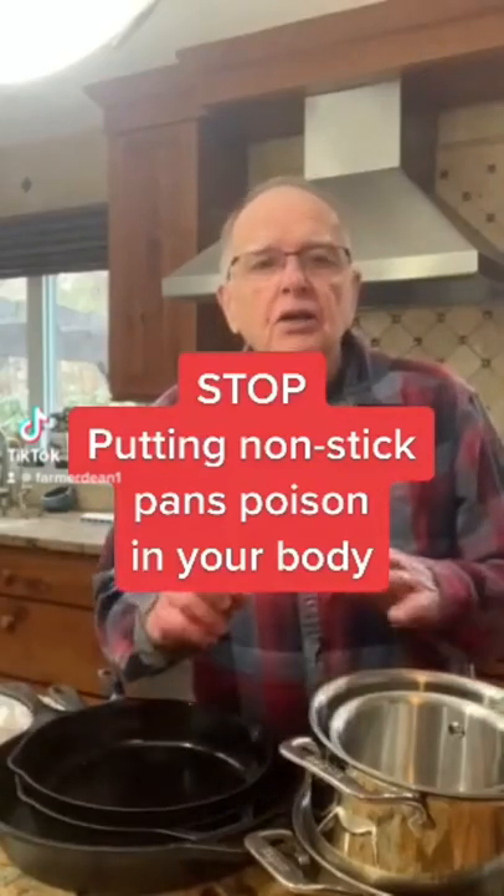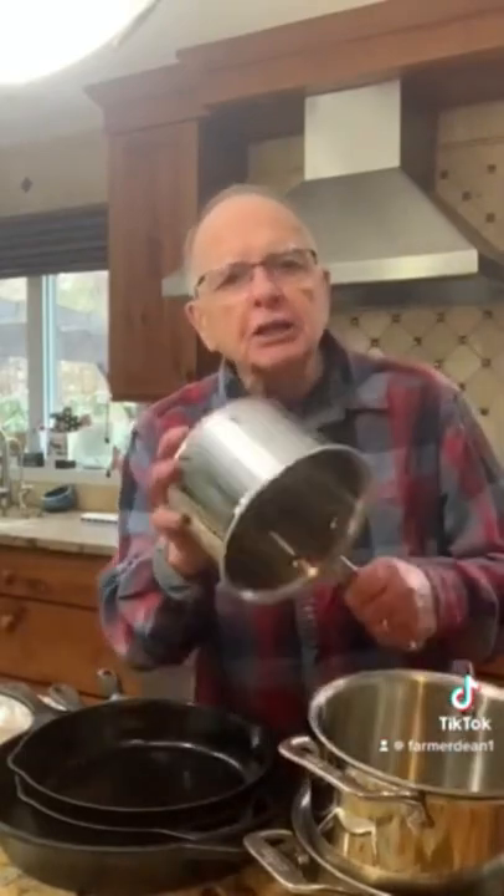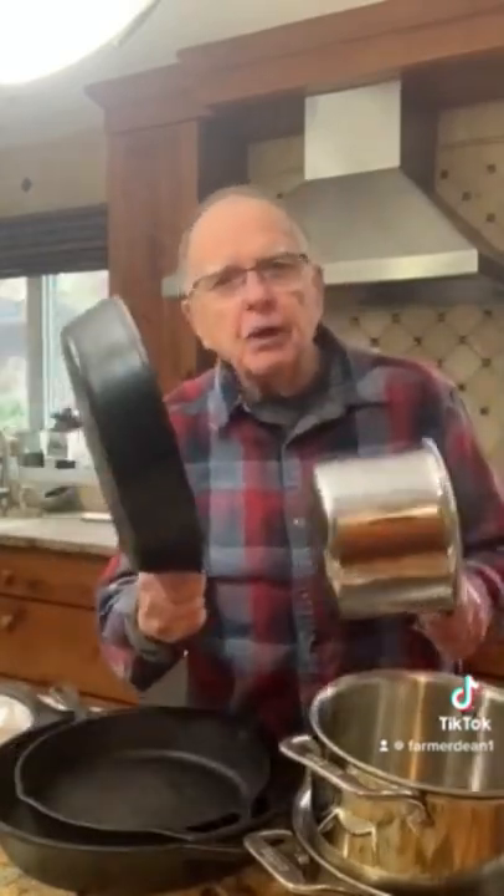Healthy hint: don't use aluminum or Teflon pans in your cooking. It flakes off and gets into your body. Use stainless steel or cast iron — both of them are great products to use.